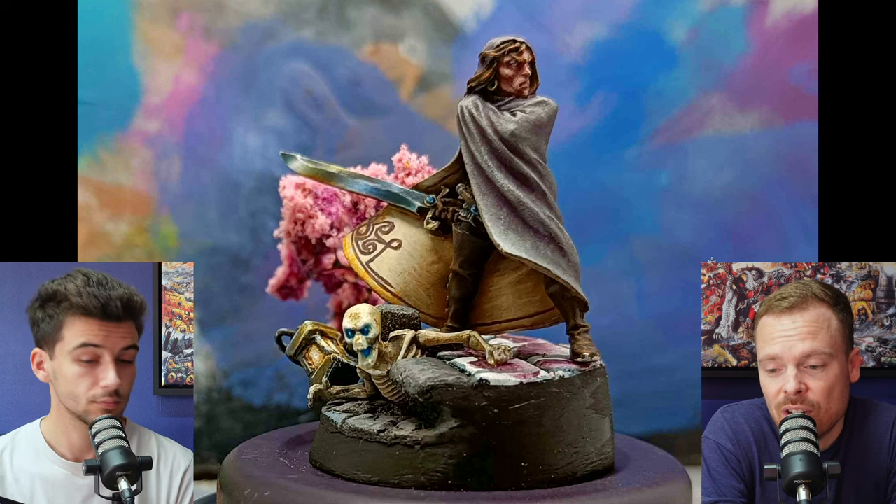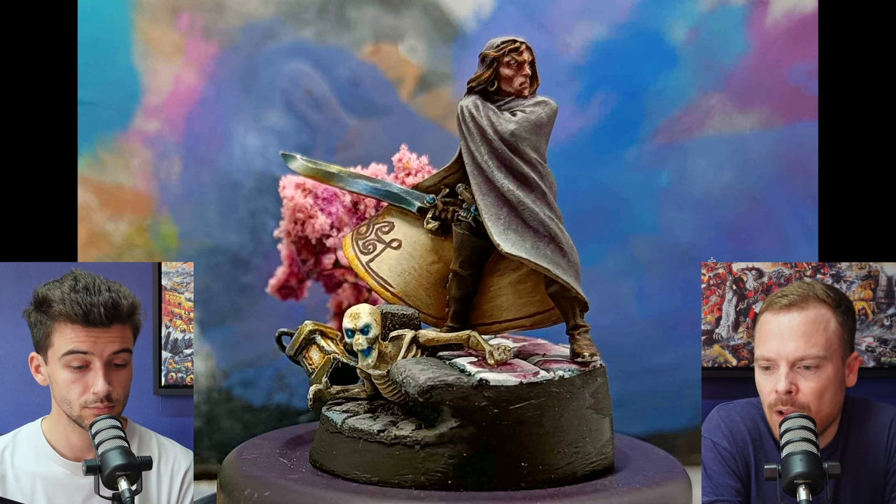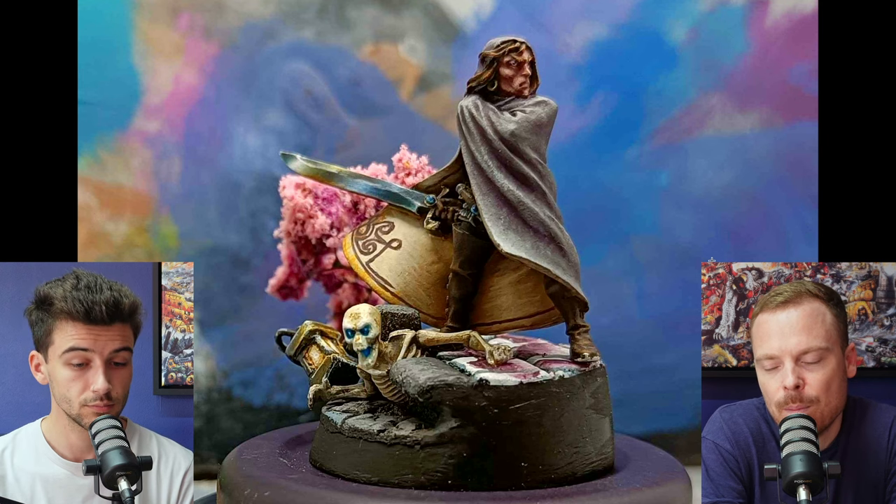Great overall execution. There are some really nice things on there — I love the use of the pink foliage at the back, I think that's quite cool. I'm going to go straight in and talk about the cloth, which is something I talk about quite a bit — material and fabric.